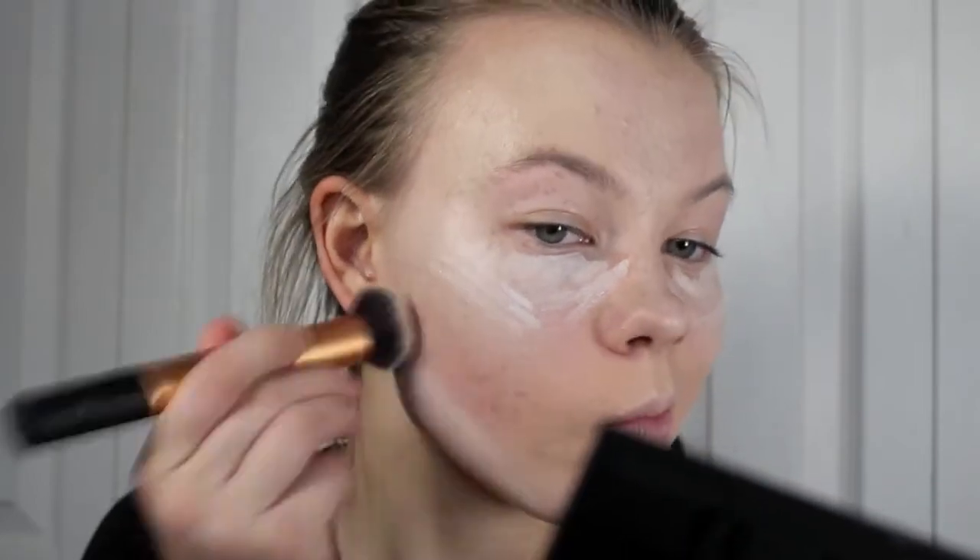Also, to make our contour pop, I'm going to be putting some more Jumbo Pencil underneath our contour line and just blending that in with the same foundation brush. And of course, we have to powder the skin to make sure we're not oily, so I'm just going to be taking a translucent powder and doing it.